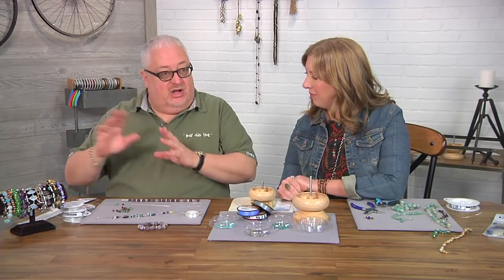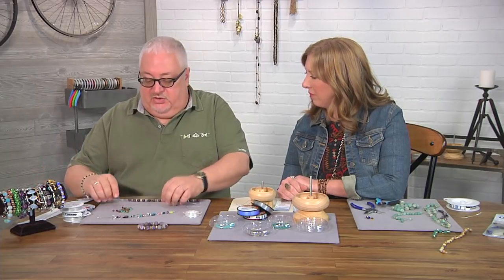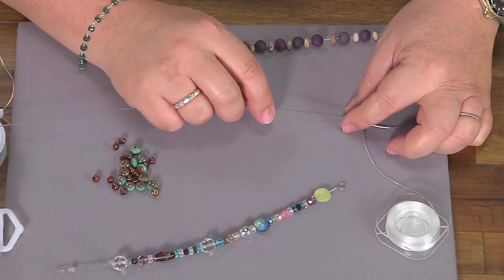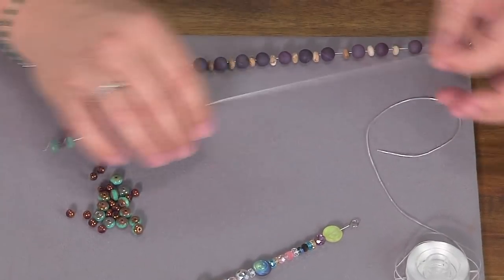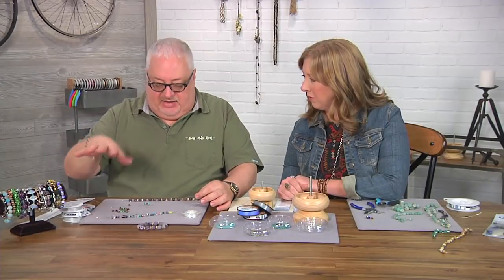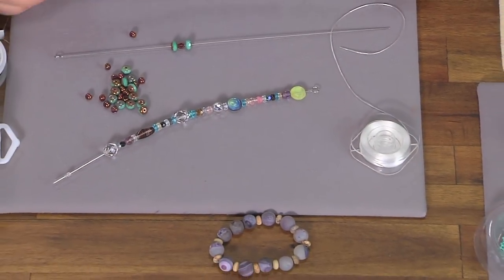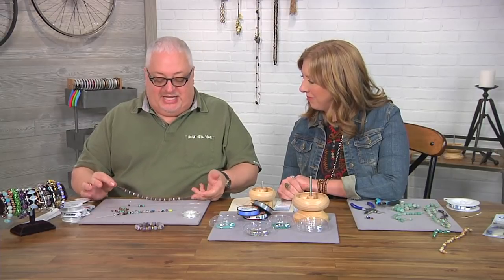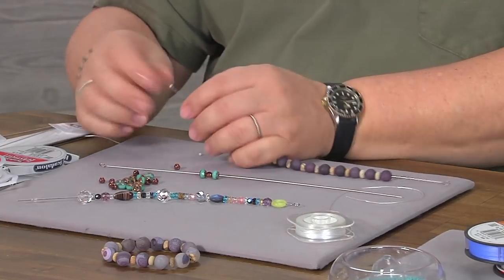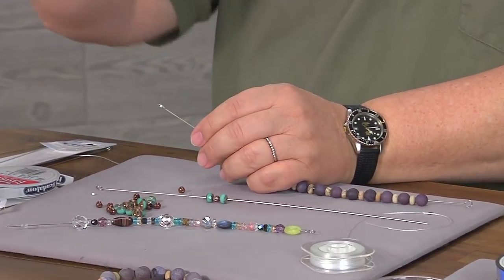Getting beads onto the stringing part and strong takes some time sometimes. You can use a nice long needle that's got a little curve in the end, and you design your design actually on the needle. So as you can see, we have a bunch of different ideas on how to do that. Through the magic of television we have this design ready, and you can measure it once you have it all on there. I have a little stopper on the end so that they don't slide off, so you could make a bunch of these and do all the stringing.